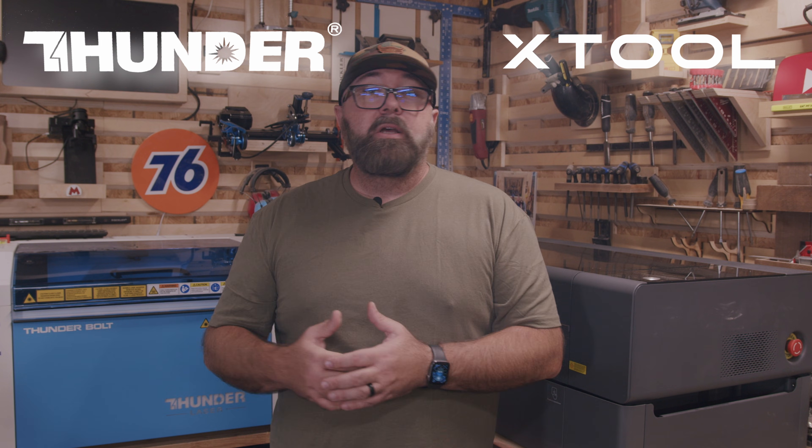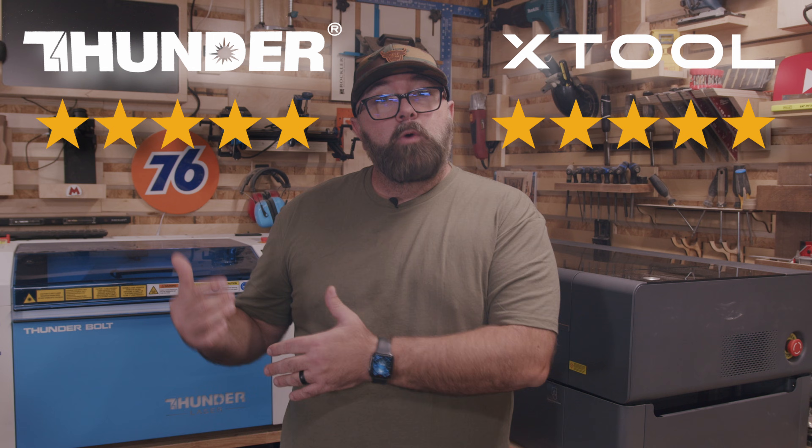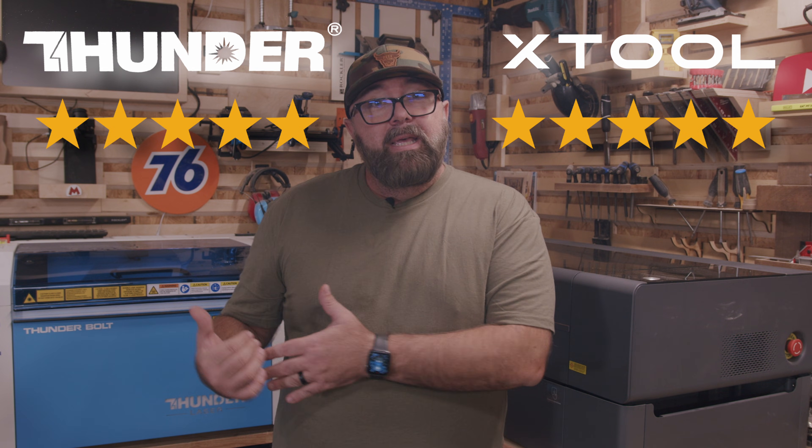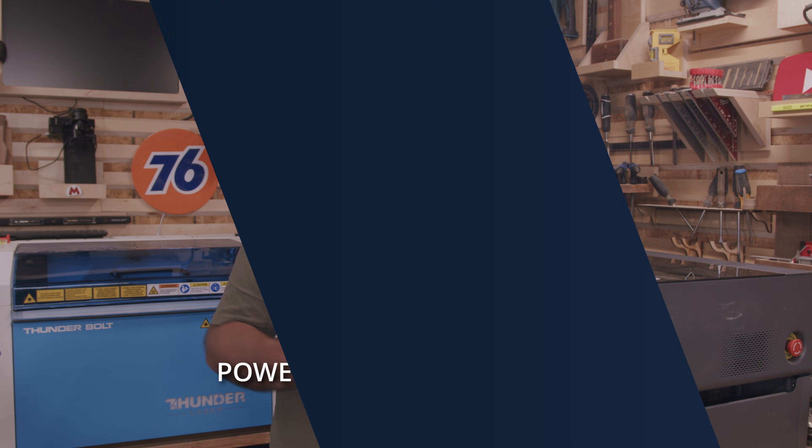Let's grade each of these machines. For power output, I'll give both five stars because while the Bolt has theoretically a lower output power, it has a power equivalent of 60 watts, putting them both in between 55 and 60 watts.